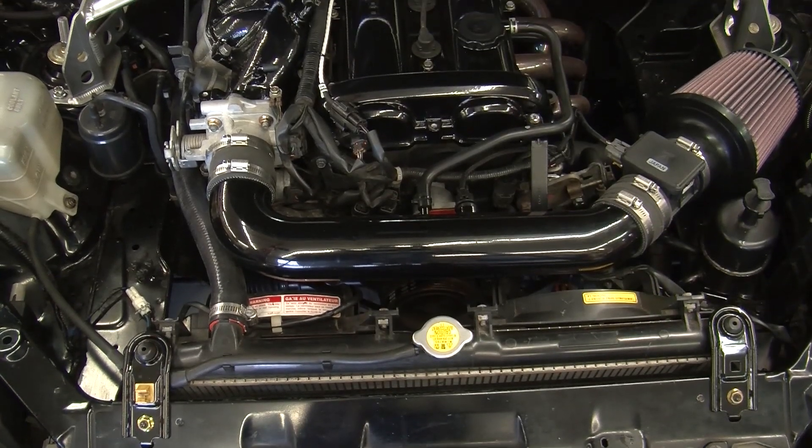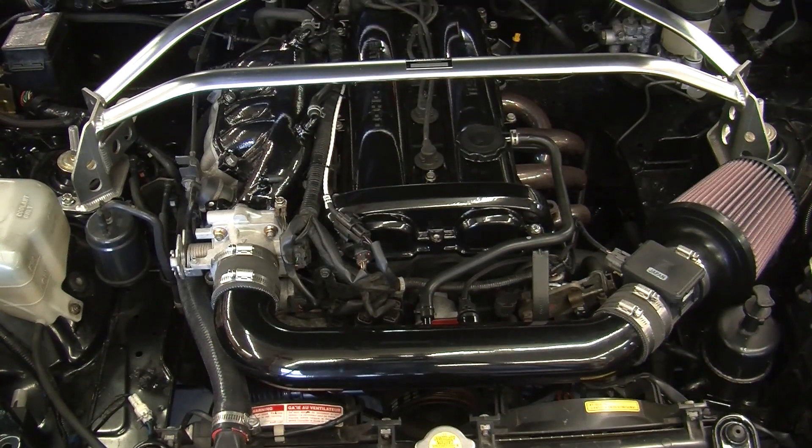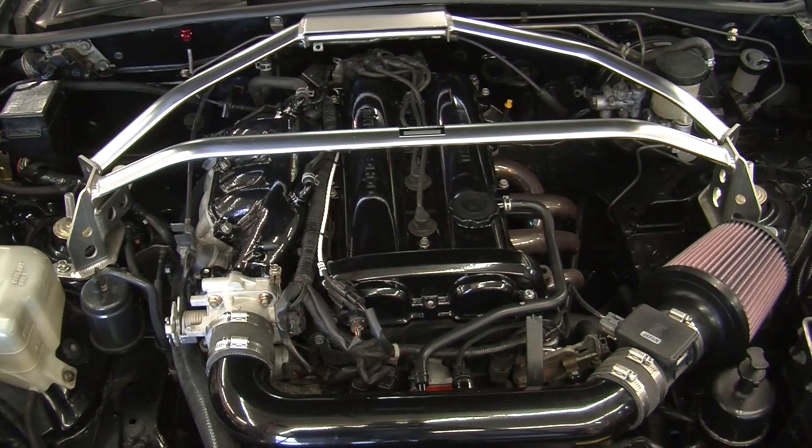We did put an aftermarket air cleaner on it, and we were allowed to put a header on it. As for the motor, that's about all we did. We really didn't do any super cams or high-performance modifications because we wanted it to be able to last.